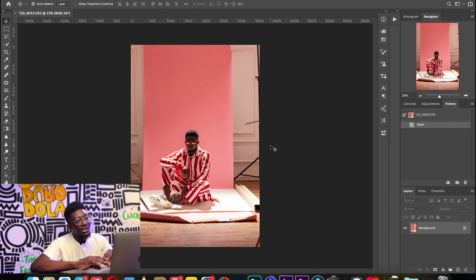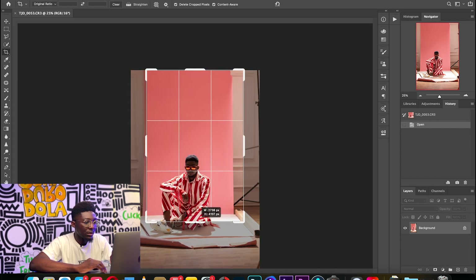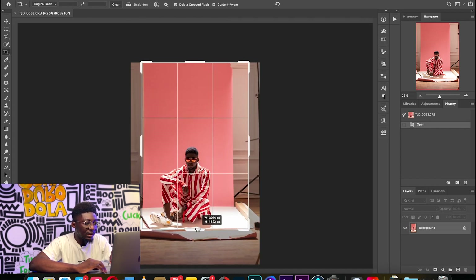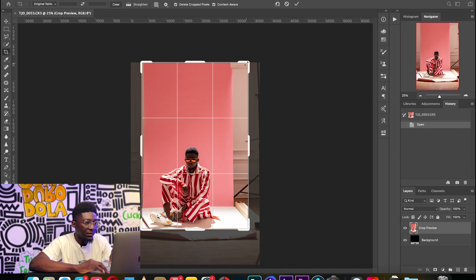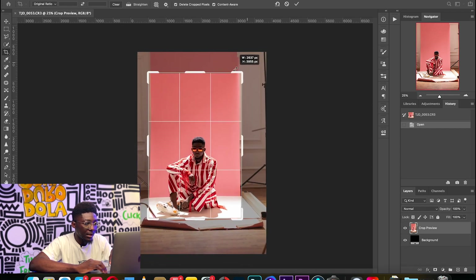Working on the background can be tricky — there are a lot of moving parts — but an easy way is to crop into the image first. I'll look for my crop tool and then crop into the edges of the image so we have something like this.